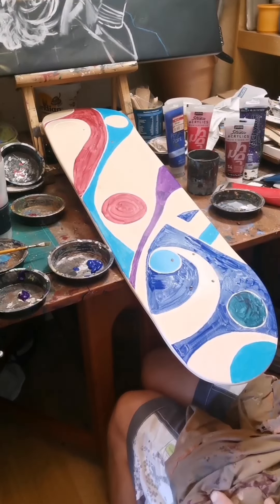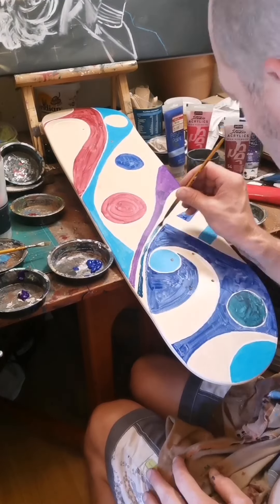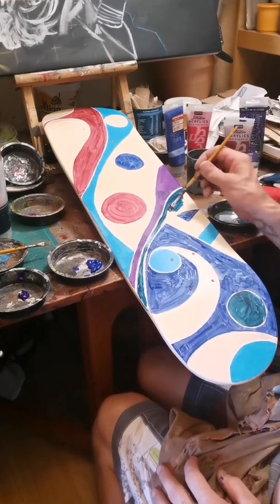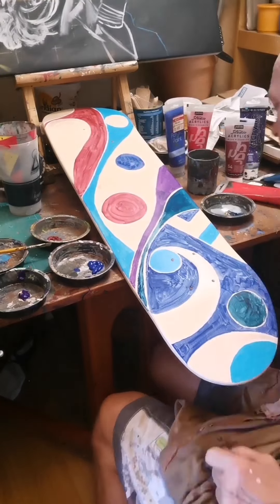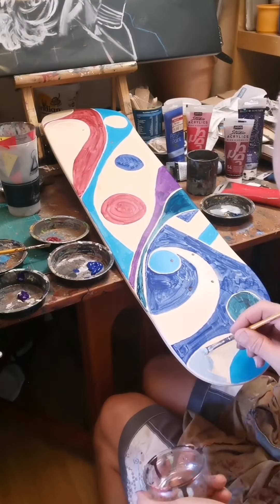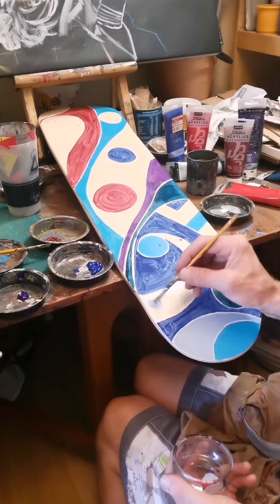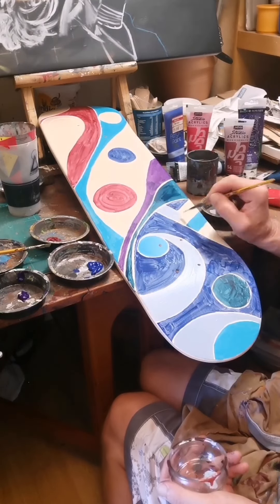I thought I wanted to do this video just to show you this because I was quite pleased with how it turned out. If I was going to leave it without the characters, I kind of would have been happy with this, but I had a bigger plan for it. I'm going with blues and reds.